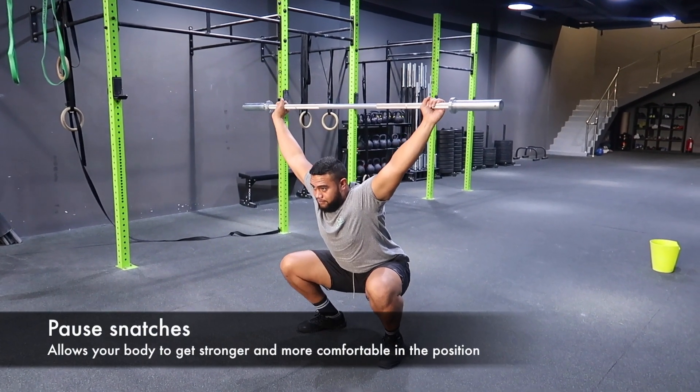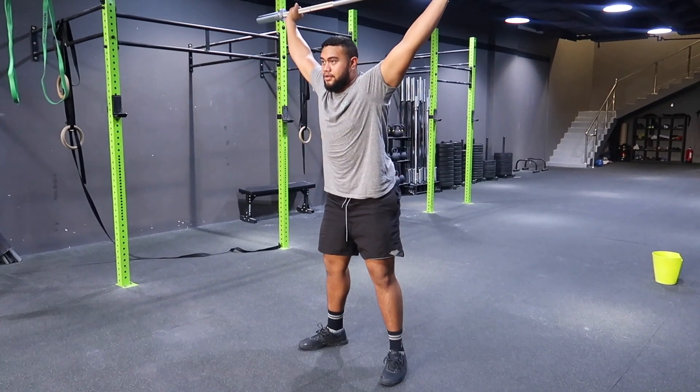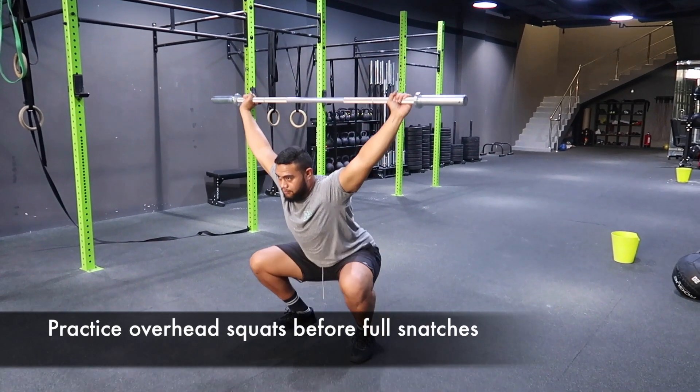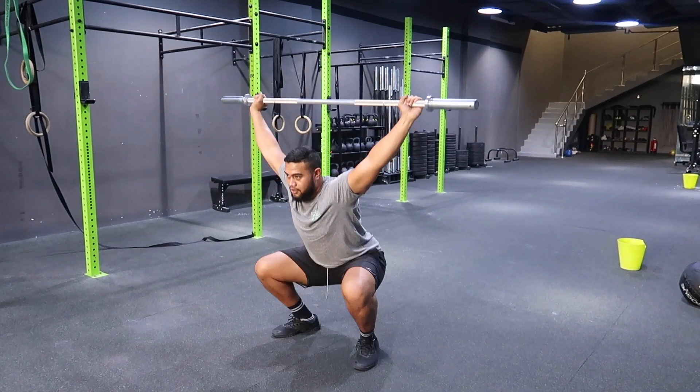If you struggle with mobility, you're gonna pause at the bottom — go all the way into that squat snatch, stay there at the bottom of the squat, make sure you're stable, then come up. We want to make sure that the overhead squat position looks exactly the same as when we do a full snatch. Give me three overhead squats, Mikey, then give me two full snatches.